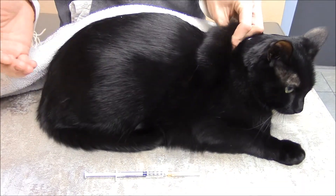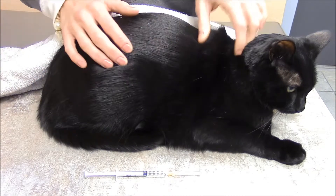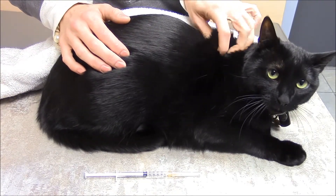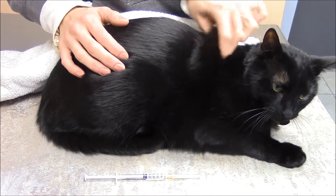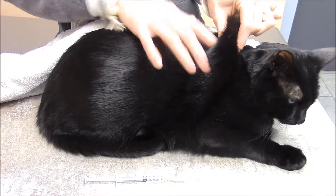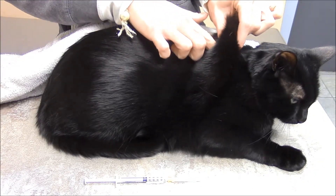To give a subcutaneous injection, you're going to tent the skin. I'm going to take my pointer finger, my middle finger, and my thumb and kind of create a triangle, if you will, and then pull up on the skin, and then you can actually feel the tent.